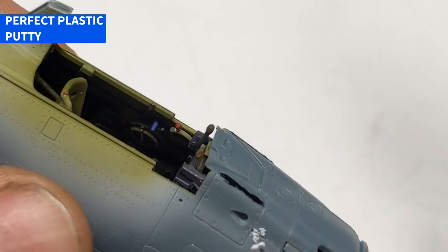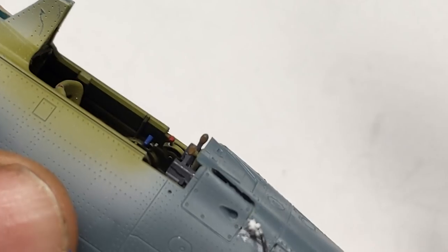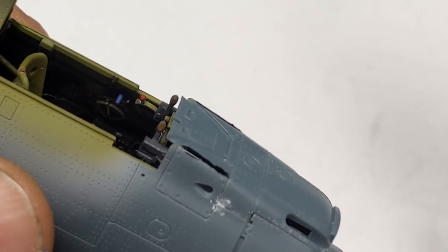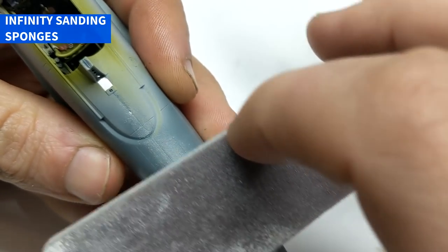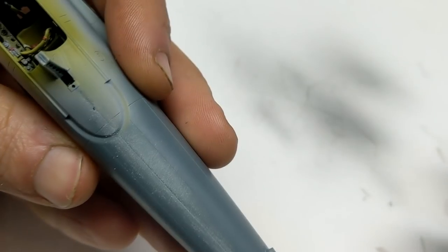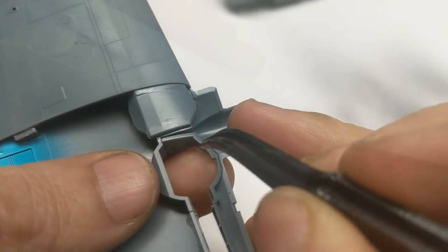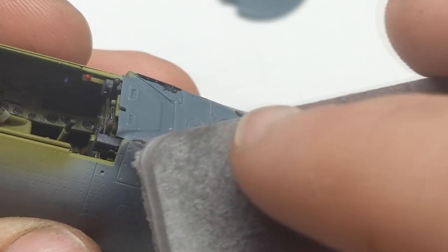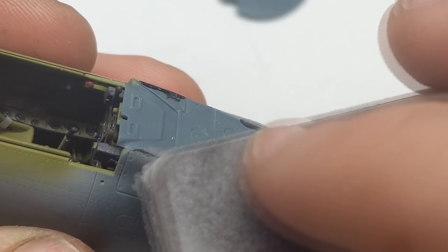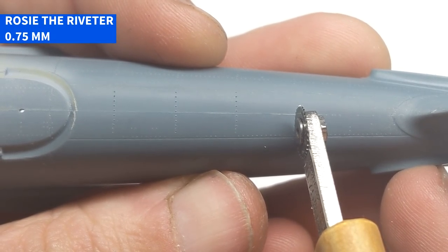Why am I using super glue in one area and perfect plastic putty in another? The super glue area is going to get a lot of sanding but there's no detail I'm going to lose, whereas where the plastic putty goes there's a lot of rivet detail and a panel line — by using the putty I can simply wipe it away and not lose any of the surrounding detail. While that was drying I went to work on the rear fuselage seam, the only area where sanding sticks really come into play. Where the fuselage tops curve inwards you do lose the crispness of the rivet detail, but it's not that difficult to re-add the rivets using a riveting tool. When sanding the joint over the gun access panels I like to start with 800 grit and work my way up to 4000 grit, then re-add the rivets with the riveting wheel.